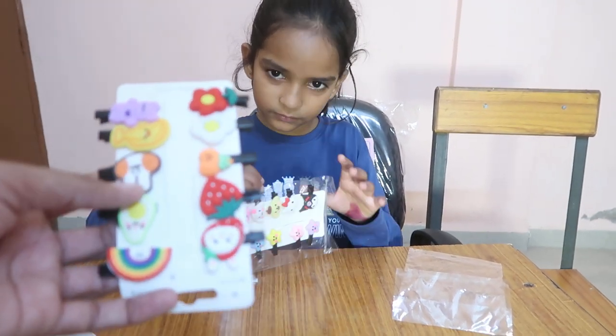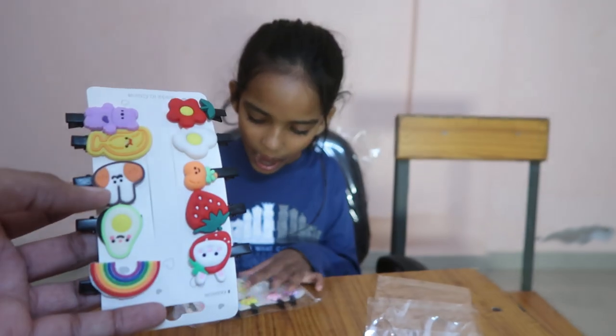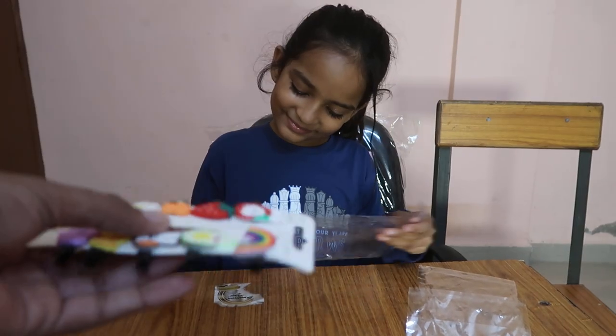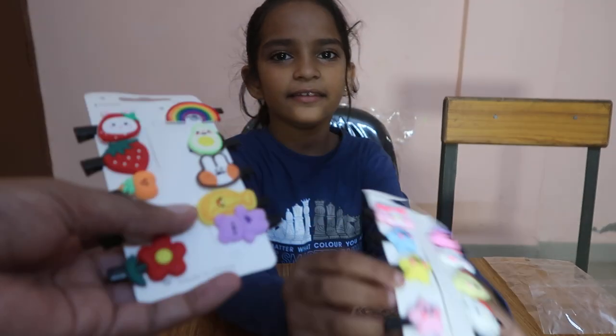Is there a link in the discussion? Yes. We can do it there? Yes. Is there a link in the discussion?